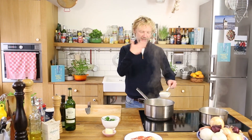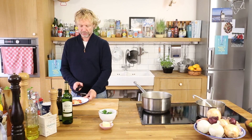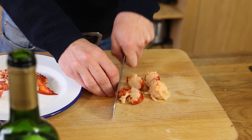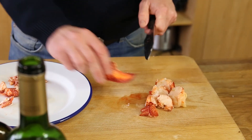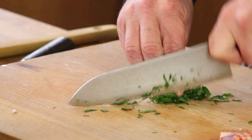It already smells delicious! Meanwhile, I'm going to cut the lobster into small pieces — this is the tail side. I'm using one lobster for two persons. Then at the very last point I will add some fresh parsley leaves.